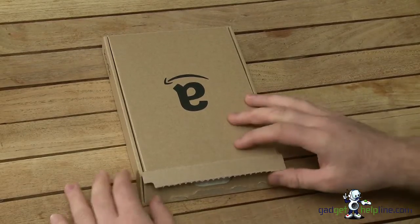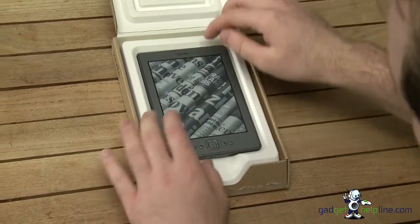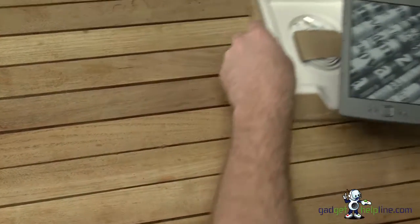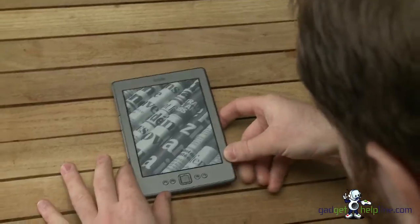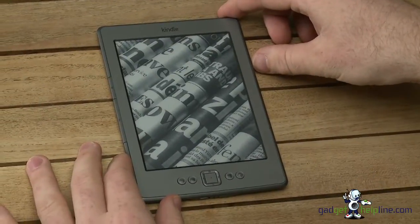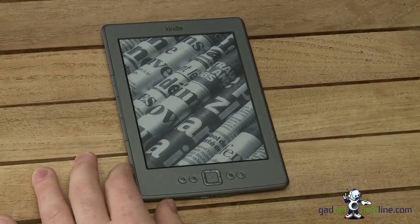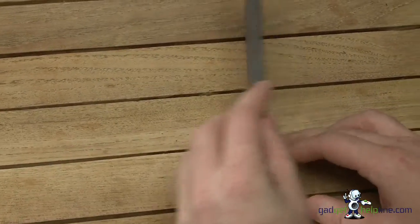Hi, this is John from The Gadget Helpline. Today we're here to talk to you about the new Amazon Kindle, or the fourth gen as we like to call it. It's a slightly smaller version of the Amazon Kindle, released last week along with the Amazon Fire tablet and a couple of other products. Today we're going to go through the new features of the Amazon Kindle.